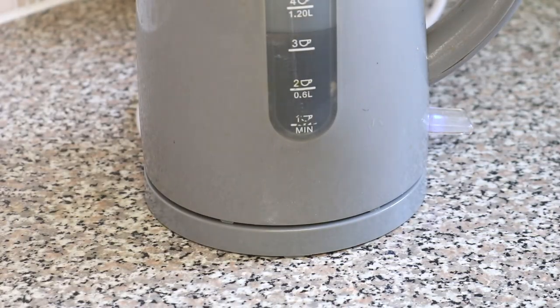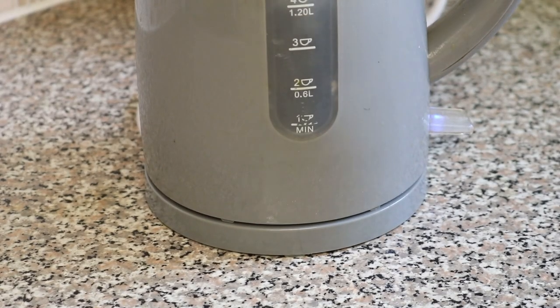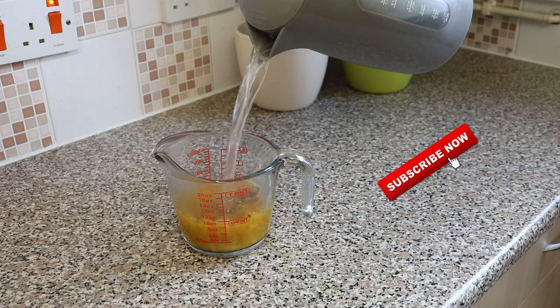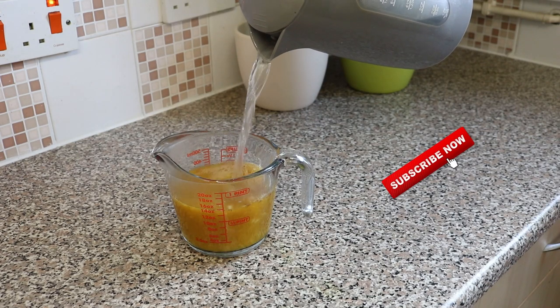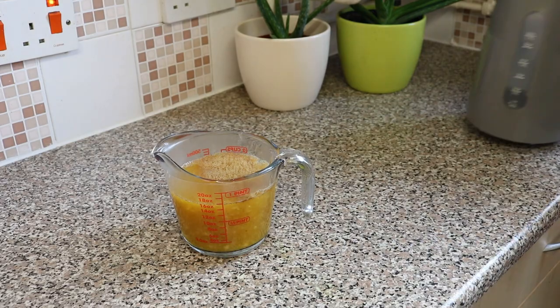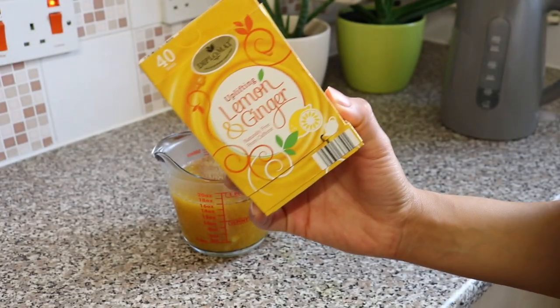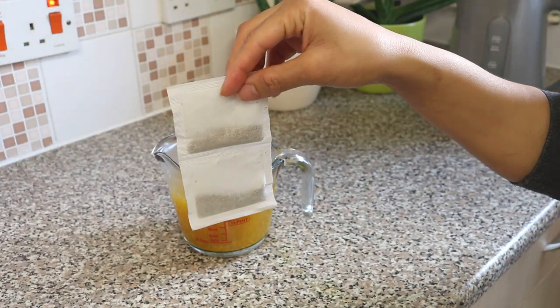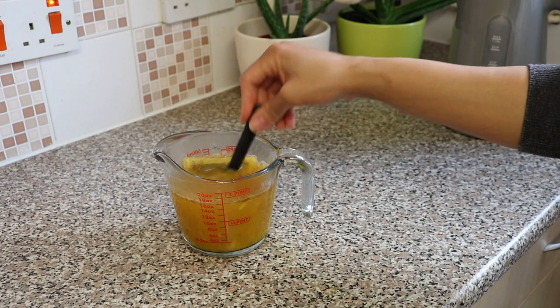Once you've done this you want to boil some water, then pour it into the measuring cup. This next step is optional, but I like to add two lemon ginger tea bags into my mixture just for extra potency, but as mentioned this is optional.